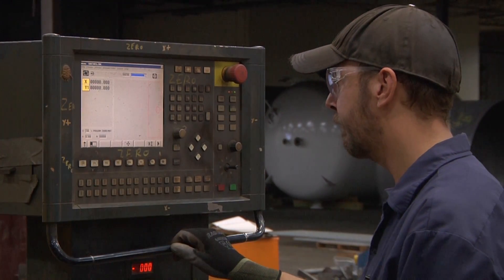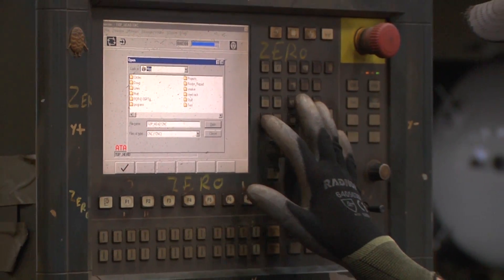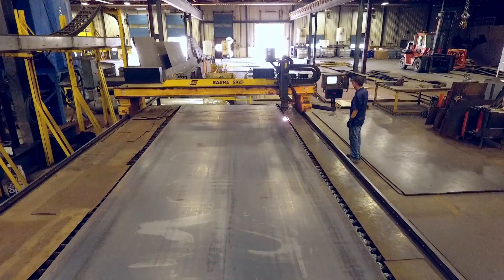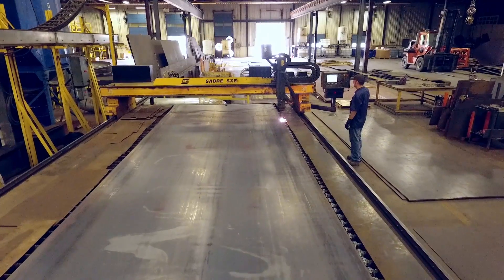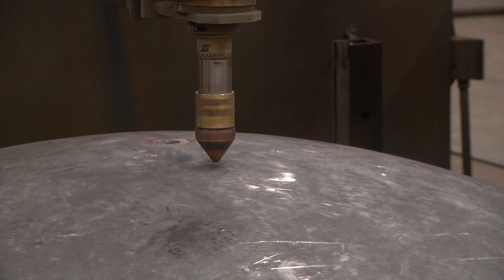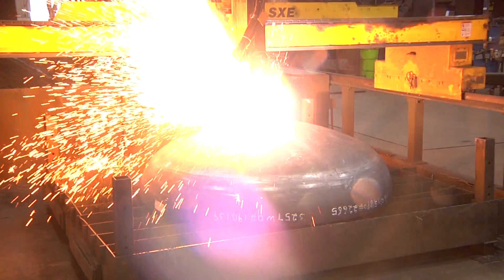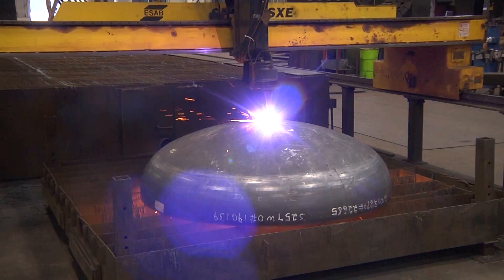This machine is programmed by our designers to cut the openings of the shell and heads for vessel accessories. The plate material is loaded and positioned onto the table. Once both the steel and the torch are properly positioned, the operator begins the process of cutting the steel. The plasma table is capable of cutting through a variety of thicknesses of steel and stainless steel.